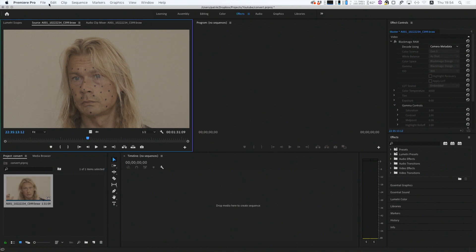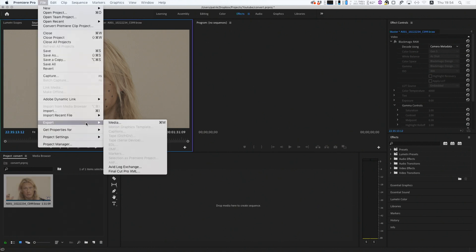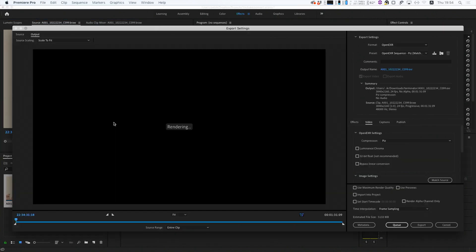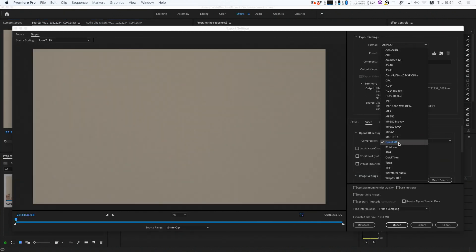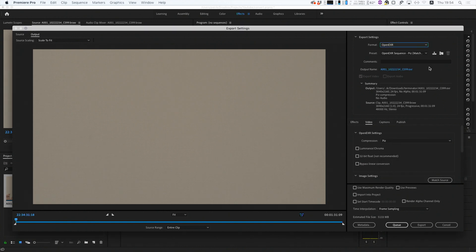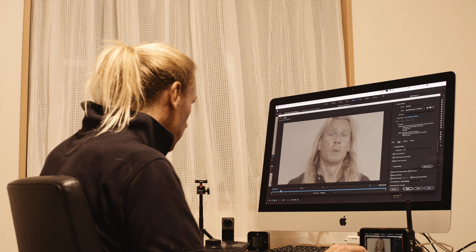Select the clip and go to File > Export Media. Then here we can select the format — OpenEXR and the OpenEXR sequence. Then we can select how much of the clip we want to export.